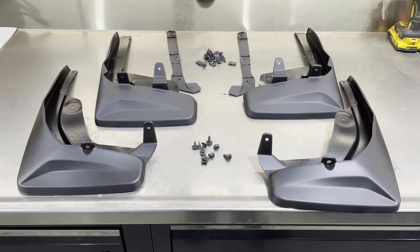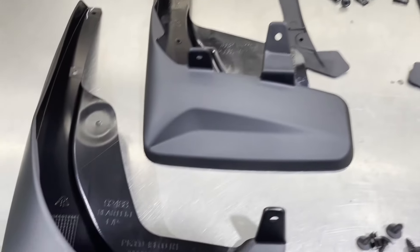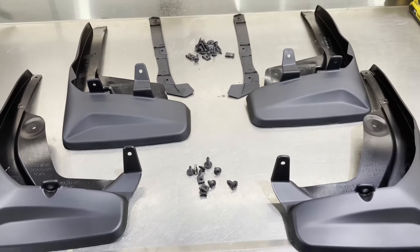The factory mudguard kit will come with four mudguards, a couple bags of hardware, and two inserts for the front, and they're all marked as far as to where they go. This one is rear left, for example. So let's proceed with the installation.